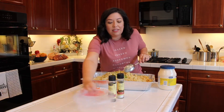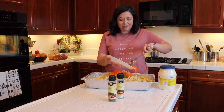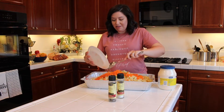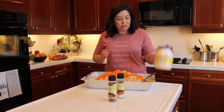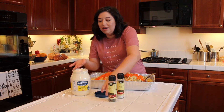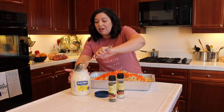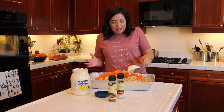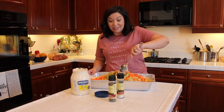And then we'll throw the carrots in last — one and a half carrots. Now the last step is just to add in some mayo, and that's kind of based on taste too. So if you want it creamier, add more; if you want it a little more dry, add less. And salt and pepper to taste. So I'm just going to mix this up and we'll be right back to show you what it looks like.